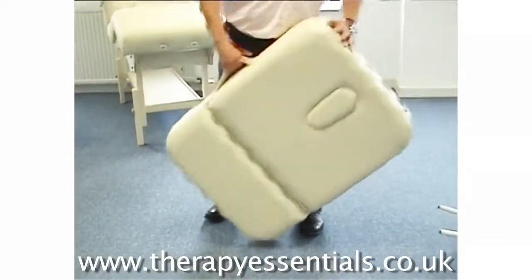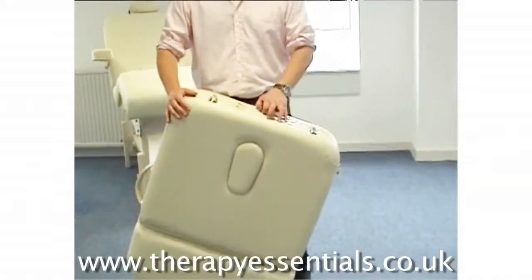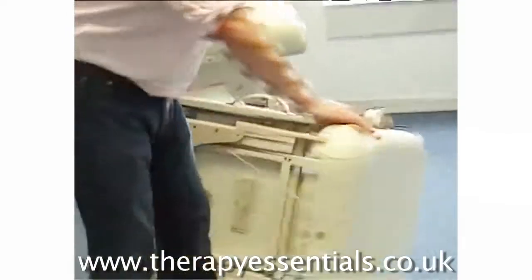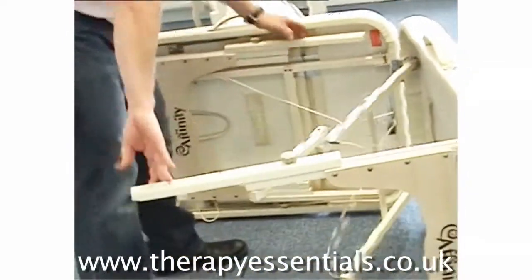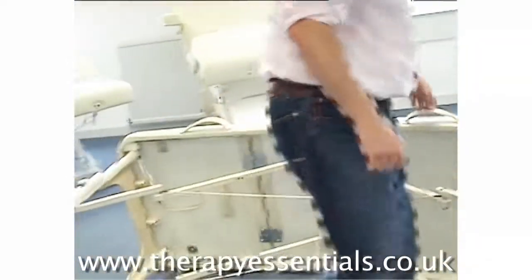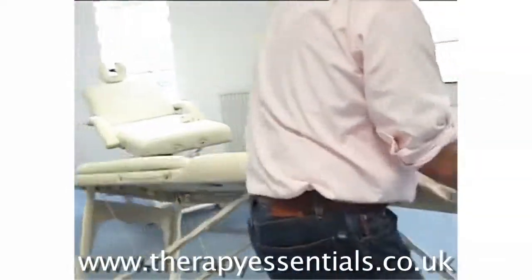The setup is very simple. Unclip a bit, open the legs out like so. Pop the legs out and then set the table up.